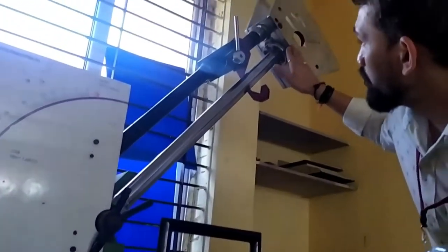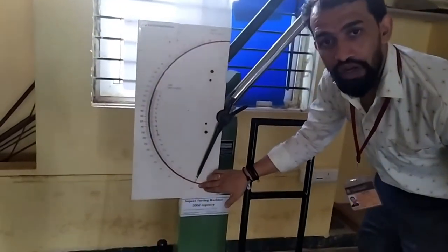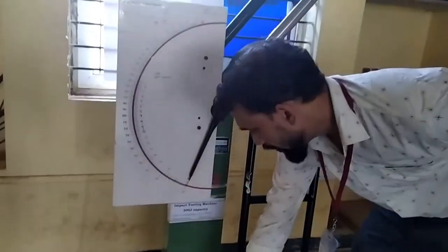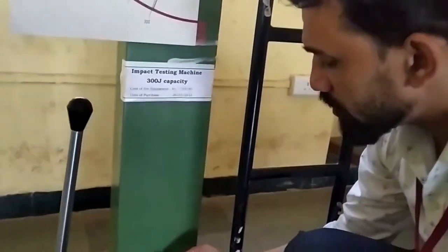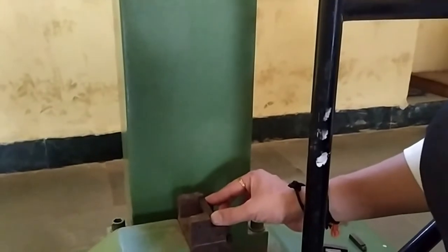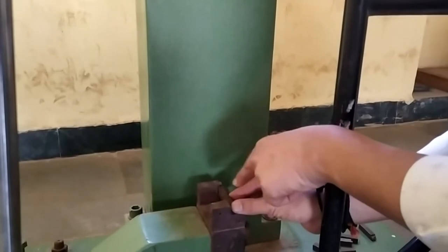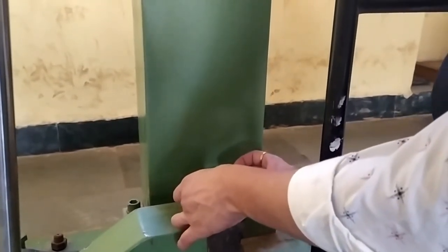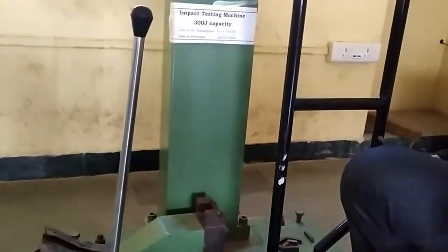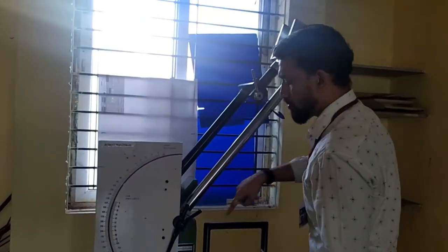Now the pendulum is placed at 140 degrees, the reading is at 300 joules, and the specimen is placed in the simply supported manner. The groove is on the opposite side and the striker is going to hit in this direction. This is the specimen placed at the specimen point. Now we will release the pendulum.